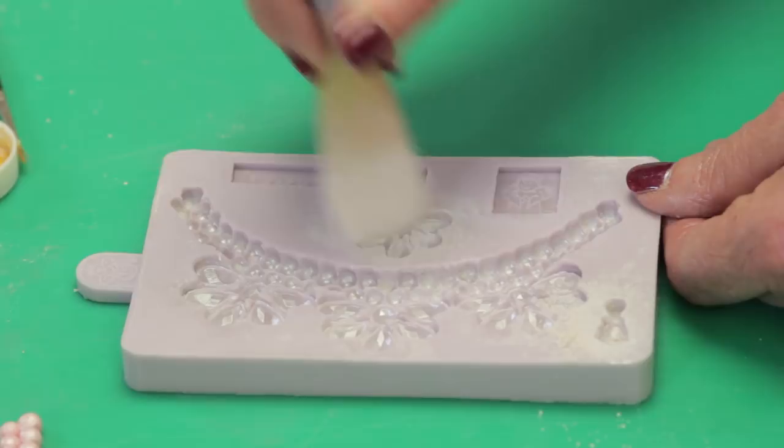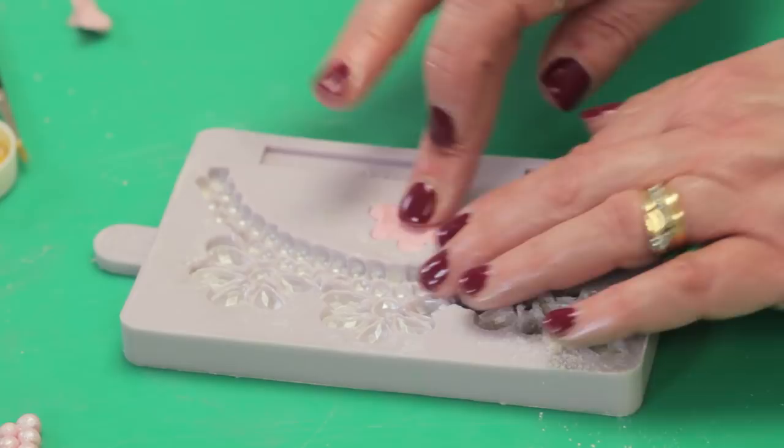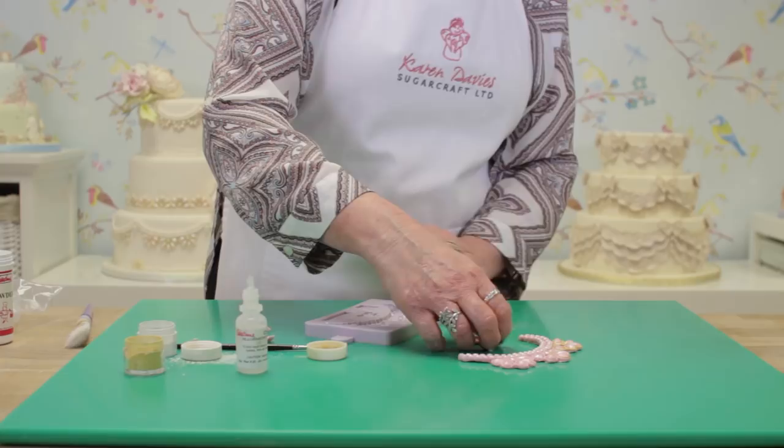For this one, we'll just put a little bit of paste in, take the excess off, push it back in, then turn over, flex the mold, and just take that out. That matches the pieces on the pearls but is a bit smaller — useful for the joins.